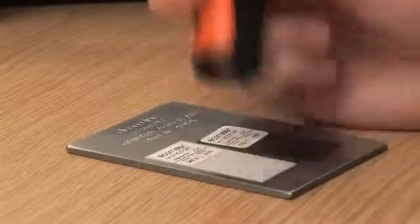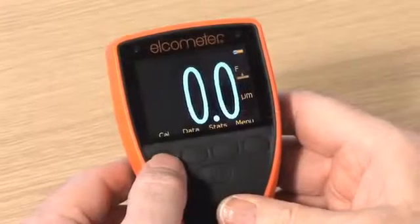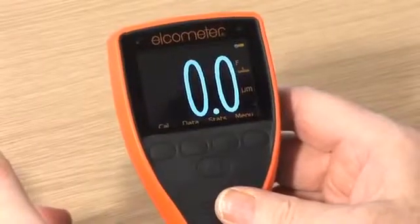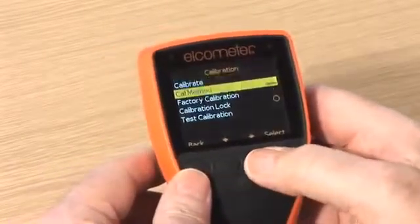A range of calibration options are available on your Elcometer 456 gauge. The one you choose depends on your application. Zero calibration is a simple method for calibrating on smooth substrates, and is sometimes referred to as single-point calibration.